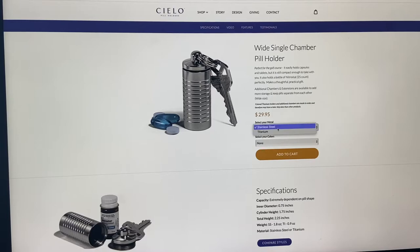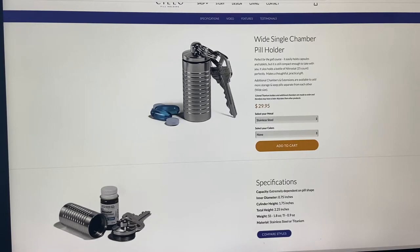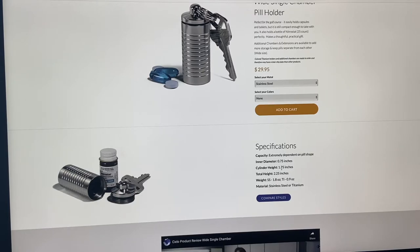The price on this one is $29.95 in stainless steel; switching to titanium it's $44.95. Scrolling down, they show a picture of a house key next to it — same size, which is really nice. Specifications: the inner diameter is 0.75 inches, cylinder height is 1.75 inches, total height is 2.25 inches, weight is 1.8 ounces for stainless steel and 0.9 ounces for titanium.